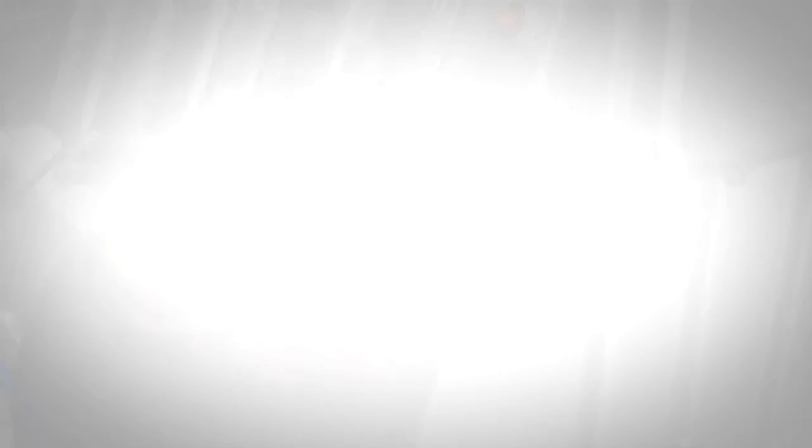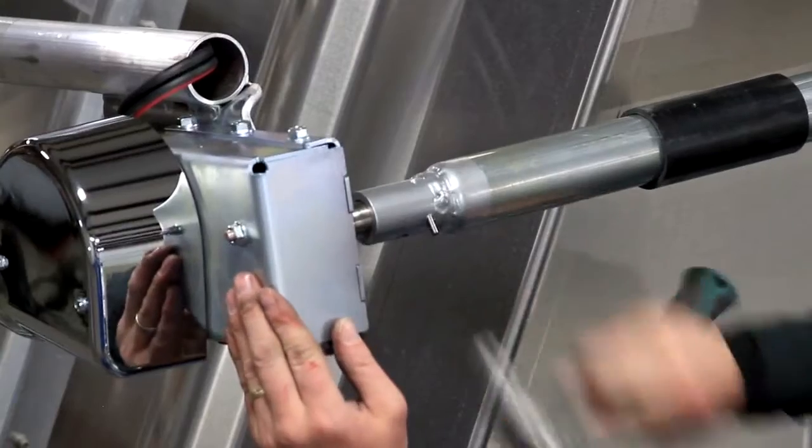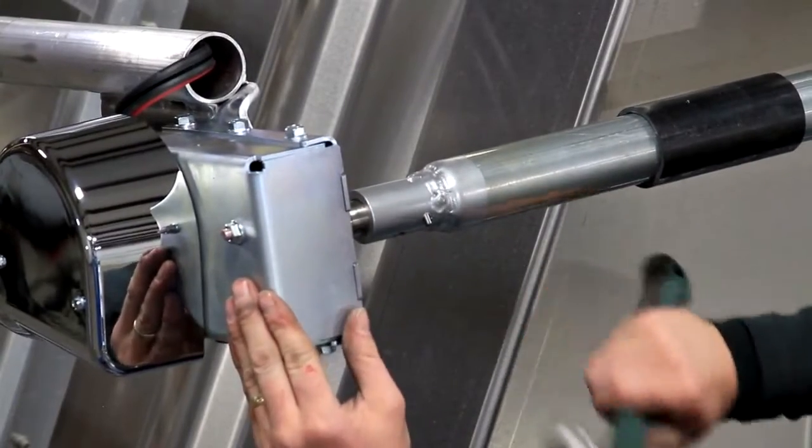Step 6. Insert the motor shaft into the front end of the roll tube and secure it with the drive roll pin and the clevis pin.